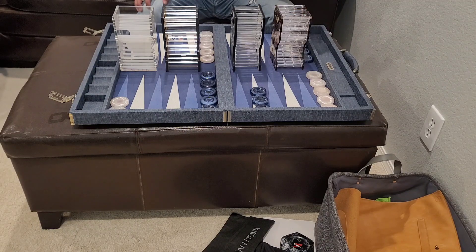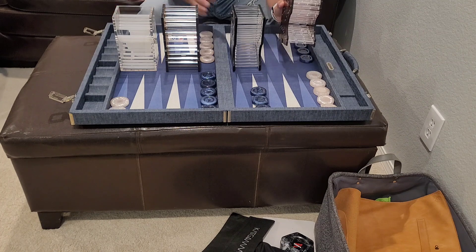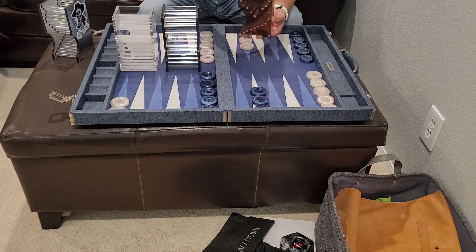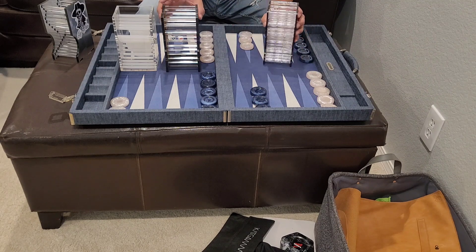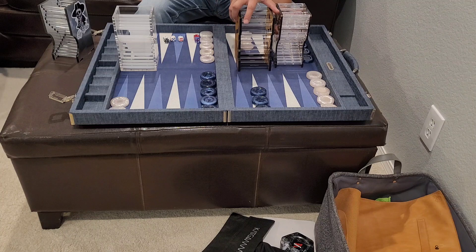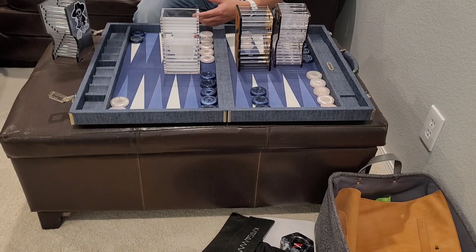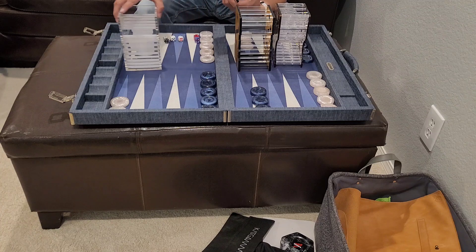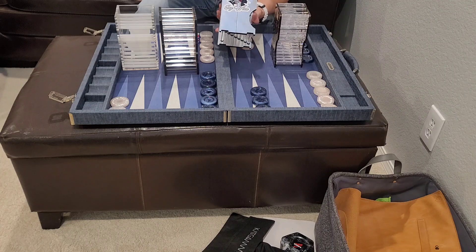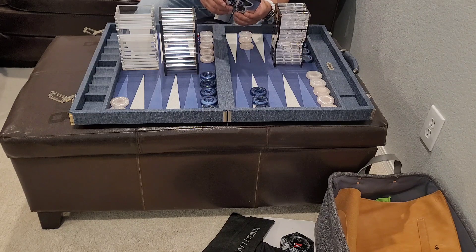Today we're going to do a review on baffle boxes. I have four different kinds: the first one is an older P40 baffle, then we have the AP/Ace Point baffle box, then we have the Backgammon Studios baffle box, and we also have a Catgammon baffle box R2 model, which means it's a two-piece.